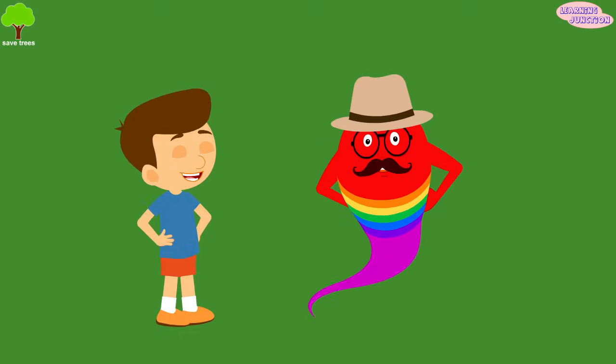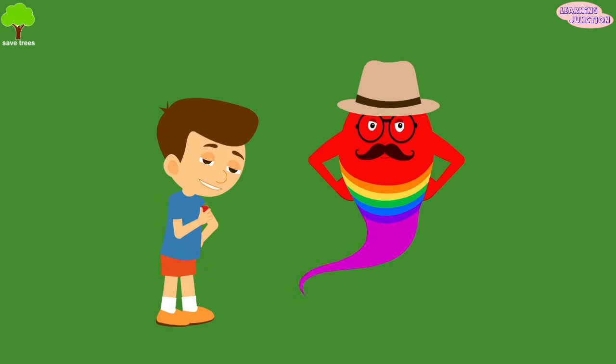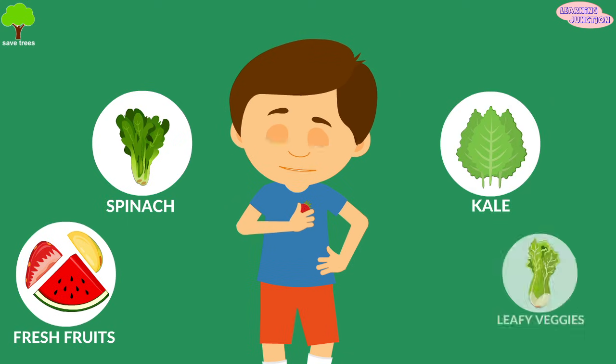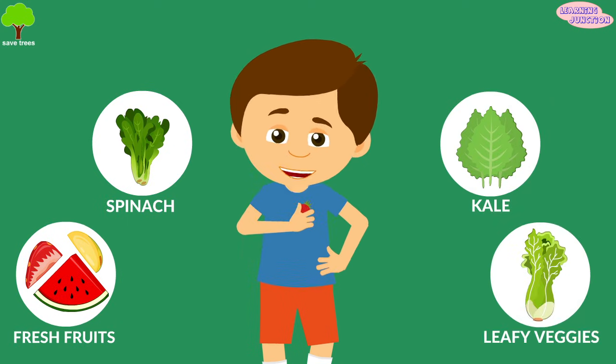We should eat healthy food to keep our teeth strong. Fresh fruits, spinach, kale, and other leafy greens offer a healthy dose of nutrients for teeth and gums.